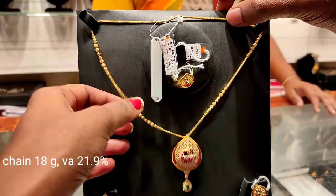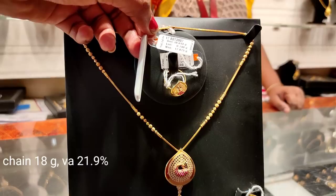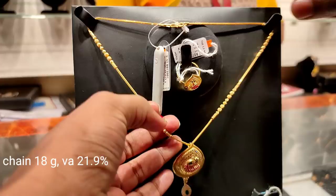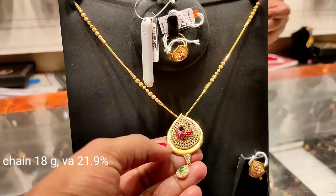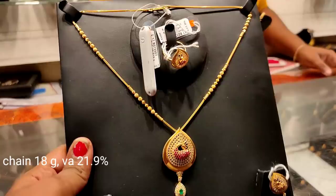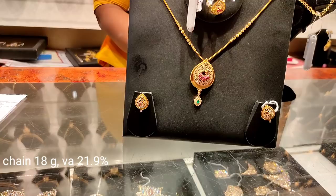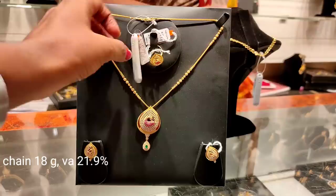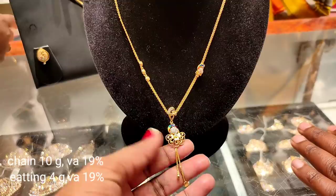There are ruby stones in green color. These are finger rings. The weight of the chain is 18 grams, and the wastage is 21%. These are mild designs in the ring; the ball design is very elegant. The studs have a mild design in pink color and white color stone. This is a pendant that can be removed for daily wear. The pendant function weighs 10 grams. It is a super design with mill work and some stones.